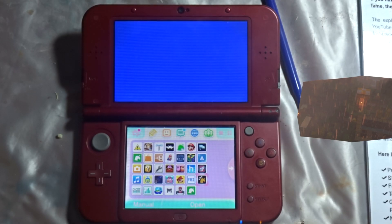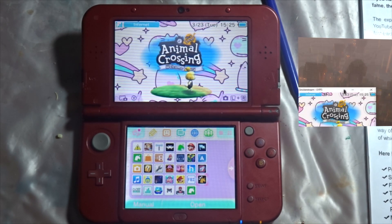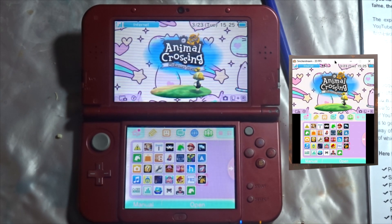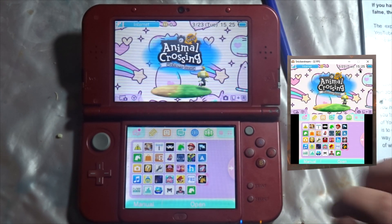Put your IP address into Snickerstream and press allow access on the Windows firewall prompt. You should see your 3DS screen flash and then see the game pop up in Snickerstream.